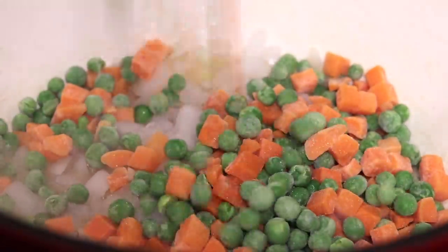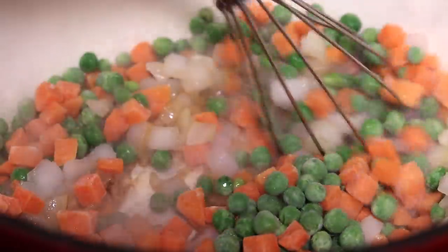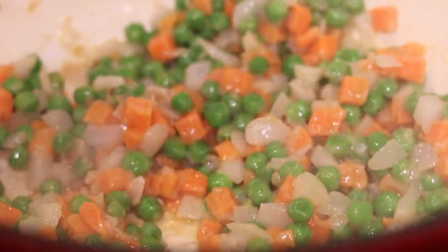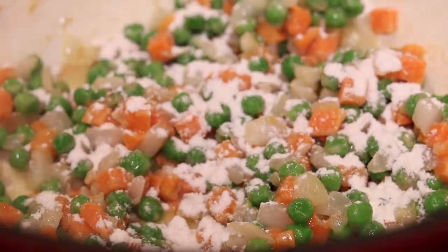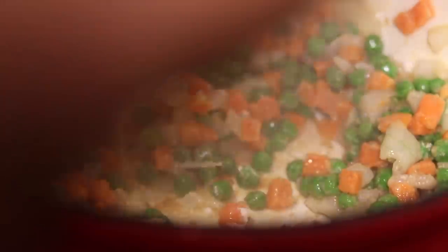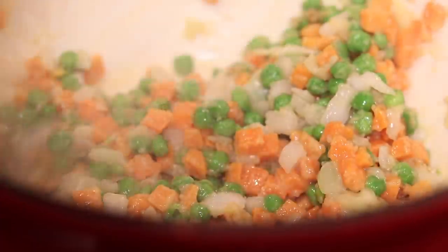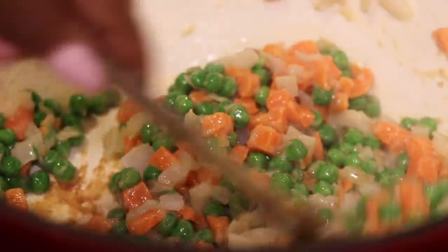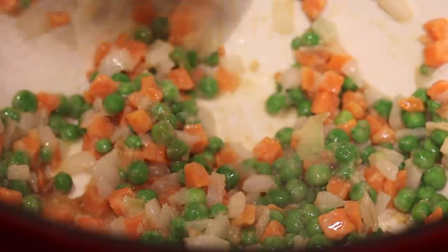I'm going to be using some frozen peas and carrots, because you can't have chicken pot pie without your peas and carrots. So we're going to add all of that to our butter and stir it around until it's getting nice and coated in that butter. See, it's glistening like that. Now you want to add your flour to coat the veggies. All the ingredients will be in the description box below. You want to stir it for about 25 to 30 seconds to make sure everything gets nice and coated.